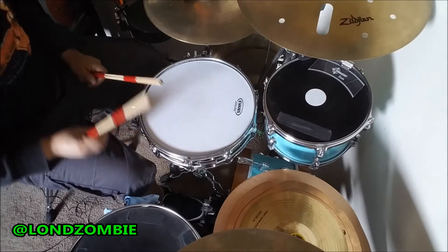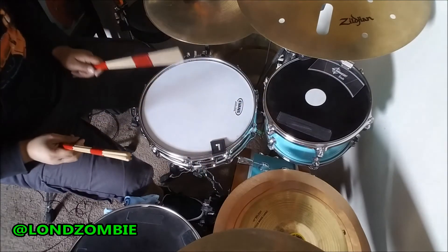Thanks for checking out my product review of the Snare Square. Stay tuned for more.